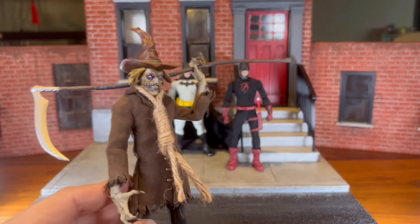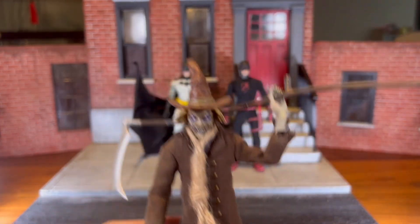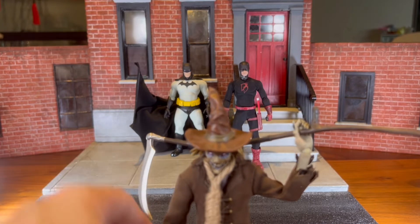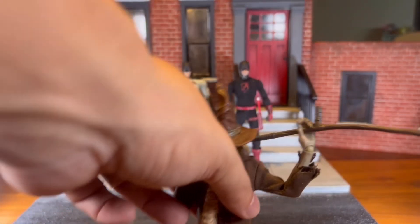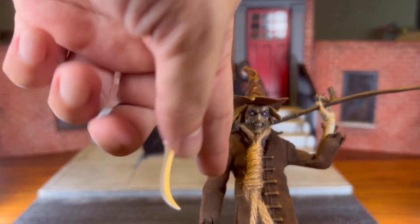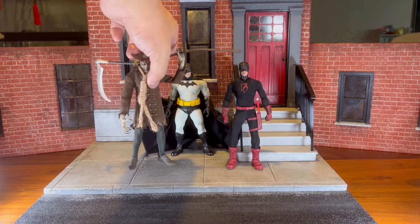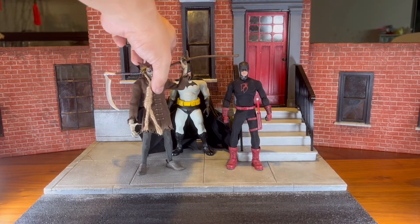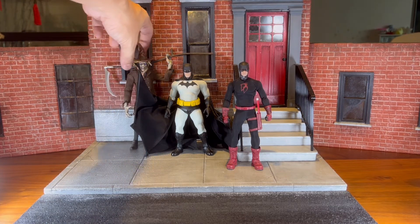If I don't want this figure anymore, I can just sell the head and sell the Nosferatu body separately. I like my customs to be versatile such that they can go back to what they once were in their original form.